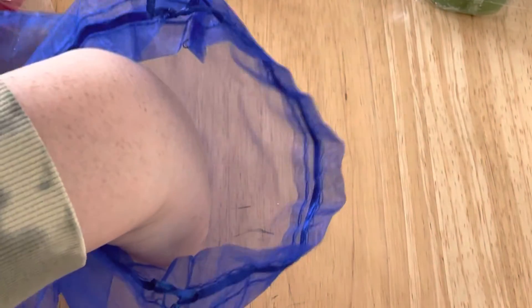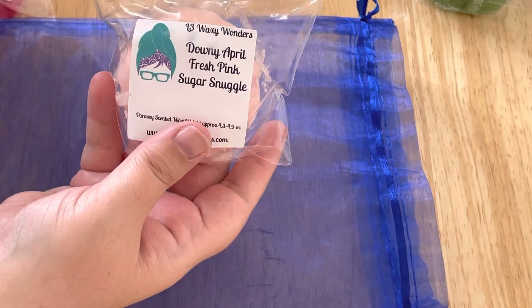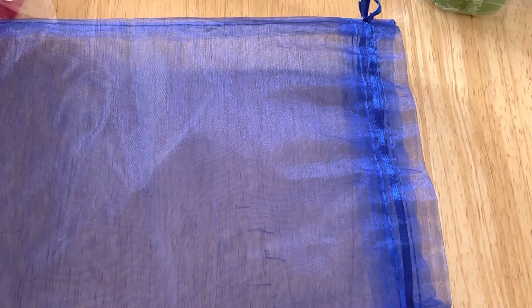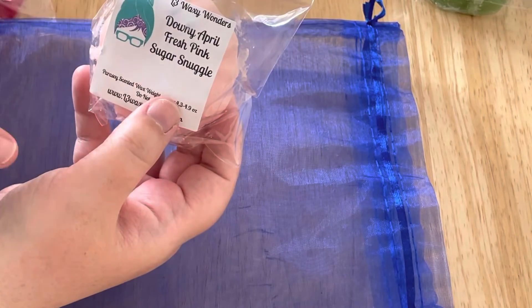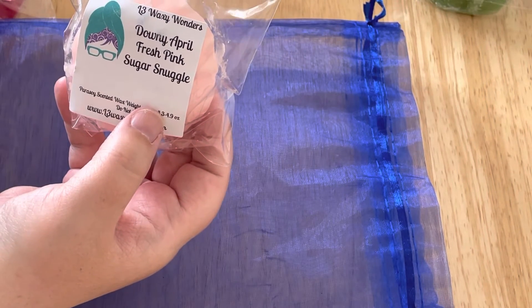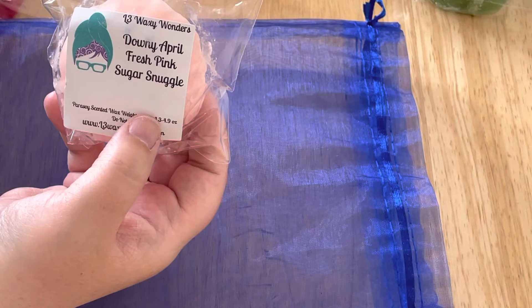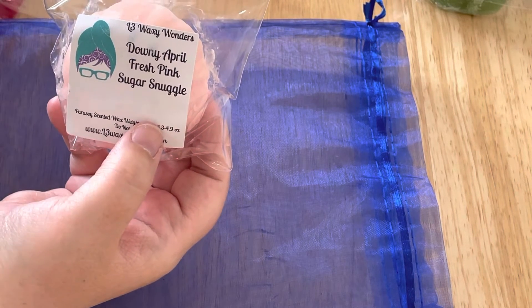And last we have Downy April Fresh and Pink Sugar with Snuggle. This is very pretty. It reminds me of the Pink Berry Tonka Bean with the snuggle. I am getting the Downy April Fresh and the snuggle kind of mixed together in that really saturated laundry scent. I do get a little bit of the Pink Sugar coming through as a sweetness, but again it reminds me of the Pink Berry Tonka Bean with just that sweetness with the laundry scent.